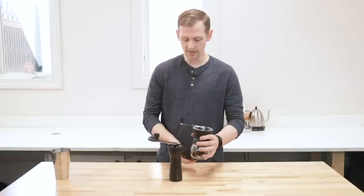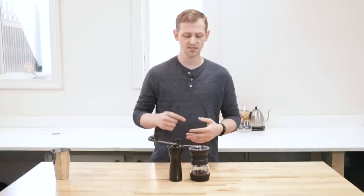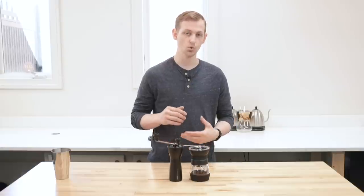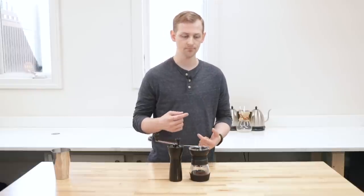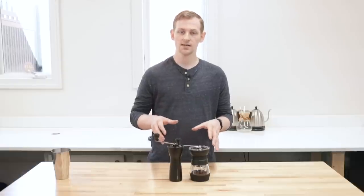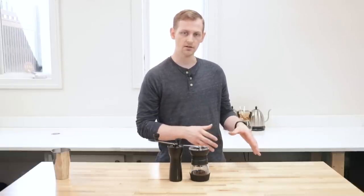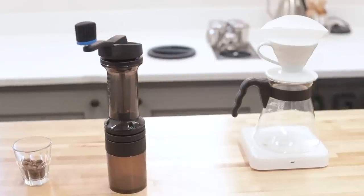As we move up the line, we're going to start to see much better grind quality, faster grinding, and easier grinding because the bearings are better and there are more stable drive mechanisms. These guys are a good baseline to understand what makes a premium hand grinder different. Let's move on to Orphan Espresso's Lido grinders.